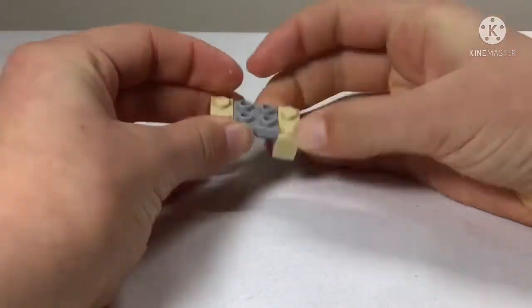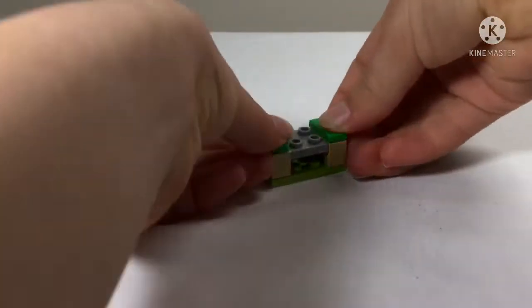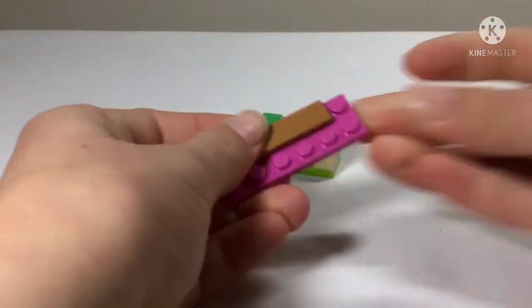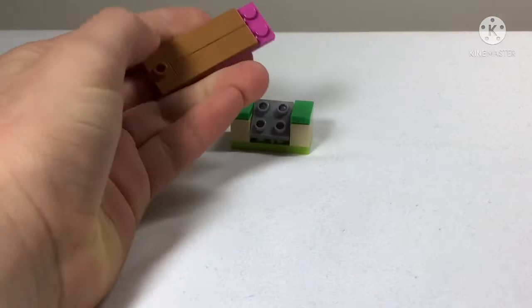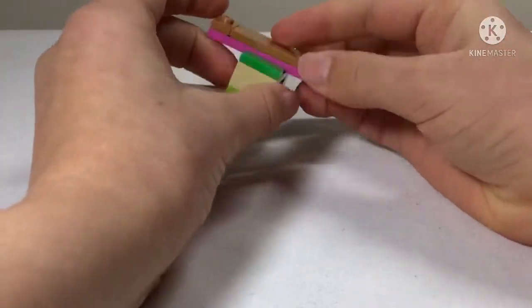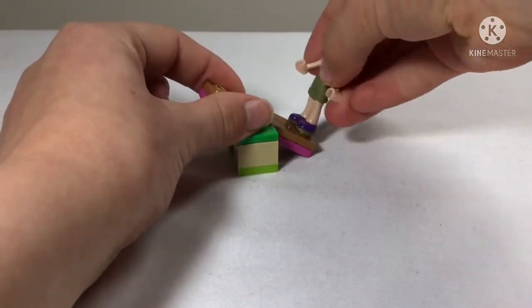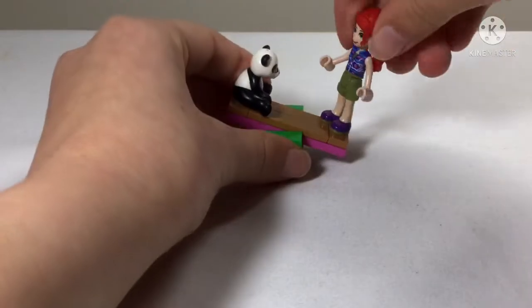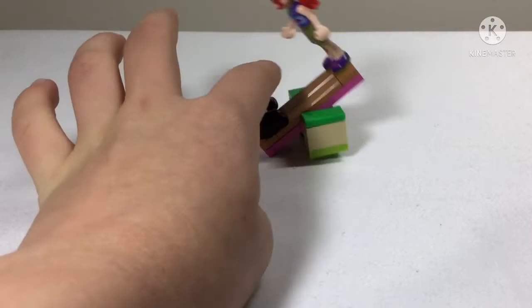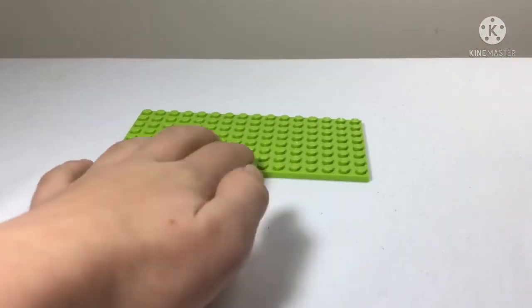For the third and final mini build in this bag we get a seesaw, sitting on a piece of grass with a smooth top and two jumper plates on either side. It can be one panda and one person, or two pandas against each other - the pandas can sit fully centered. It looks a bit big but anyway.